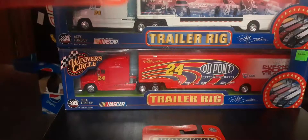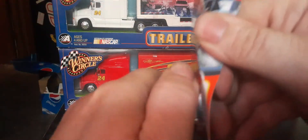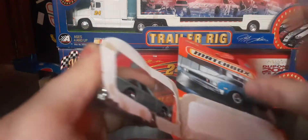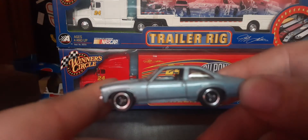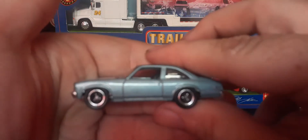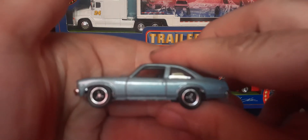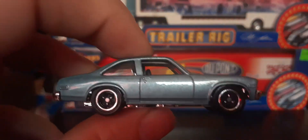Eeny meeny miny mo — we'll drop the other one and pick this one up. Open it here — opens pretty nicely. There we go, a nice better look at it. I do like the wheels on this. Nova — there we go. There's a little yellow thing on my phone messing with the focus for some reason. There we go, that's a better focus.